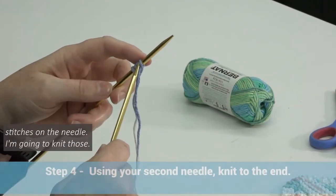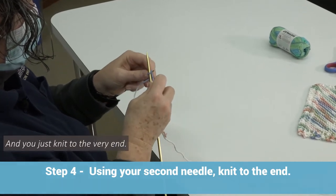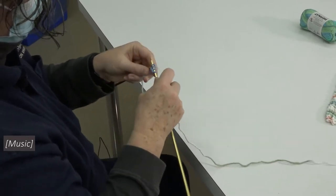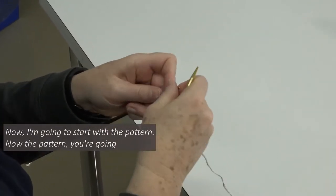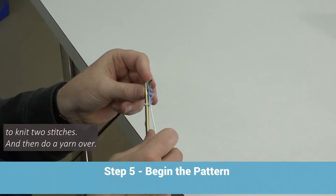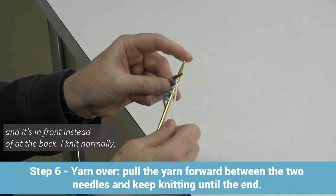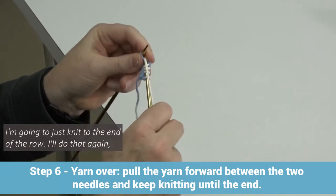I'm going to knit those four stitches. You just knit to the very end. So I have my four stitches that I've just knitted. Now I'm going to start with the pattern. You're going to knit two stitches, and then do a yarn over. What that means is that I'm moving the yarn forward — it's in front instead of at the back. I knit normally. So I have an increase of one stitch. So I have four stitches on, and now I'm going to just knit to the end of the row.